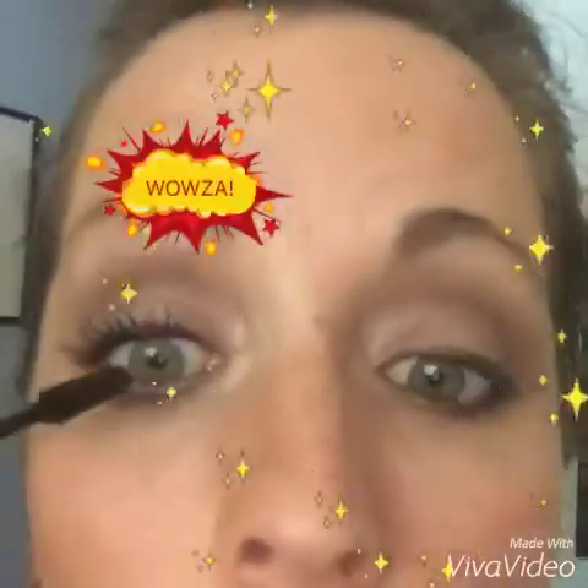So again, go down and up and just blink into those. Look at that. Pretty crazy, right? And the great thing about this stuff is it's buildable, so I could do a whole other coat and get even more volume and more length. Look at that.